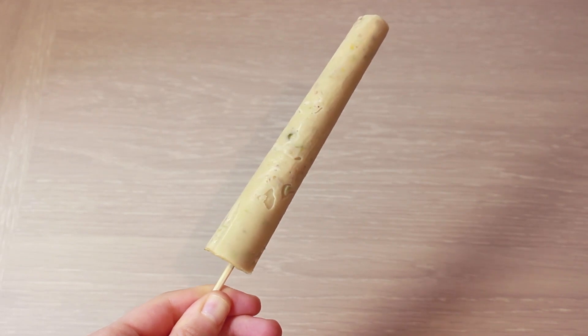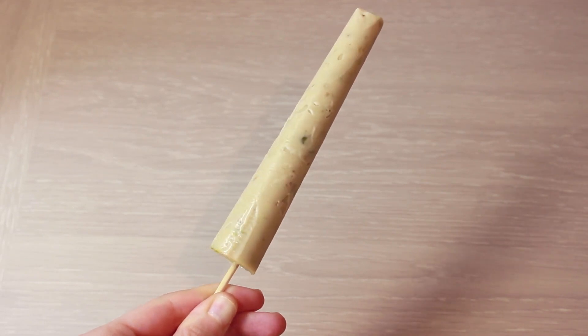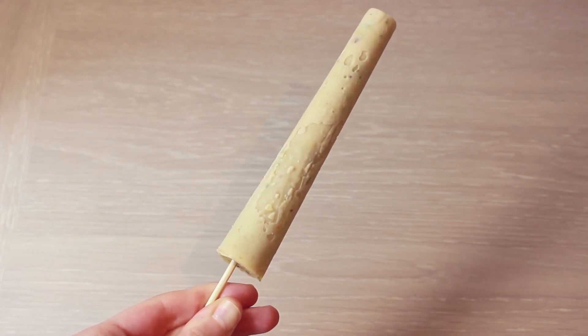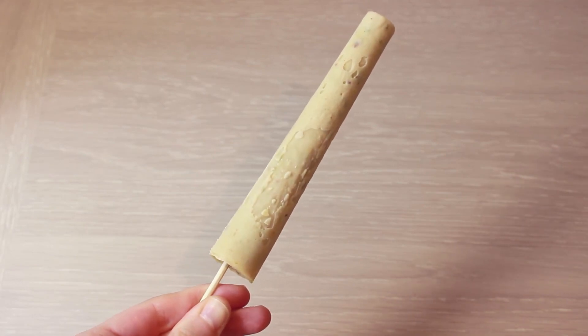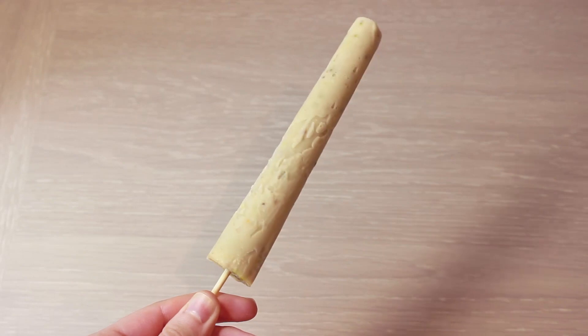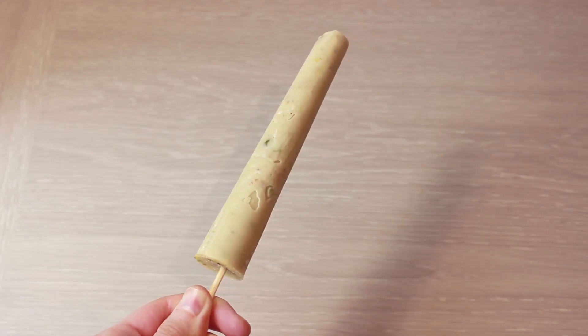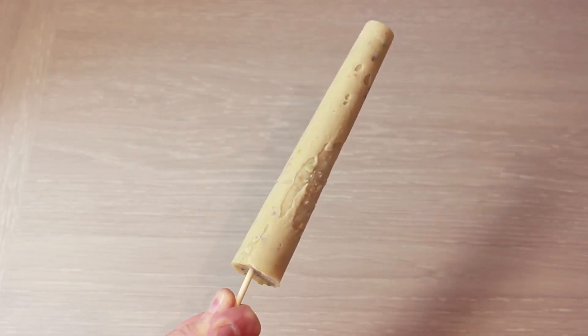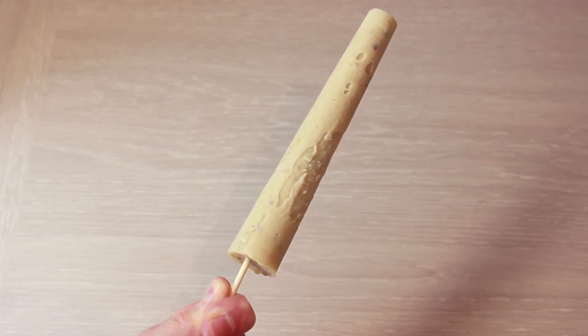There are over 20 types of kulfi that you can find. Some are less common, some are more popular like malai kulfi and mango. The majority of recipes start off the same and then it's just dependent on what you put into it thereafter. But it's an easy way to make it at home and a good way to cool down as well.